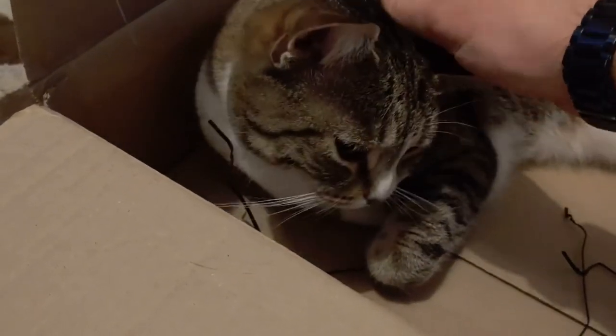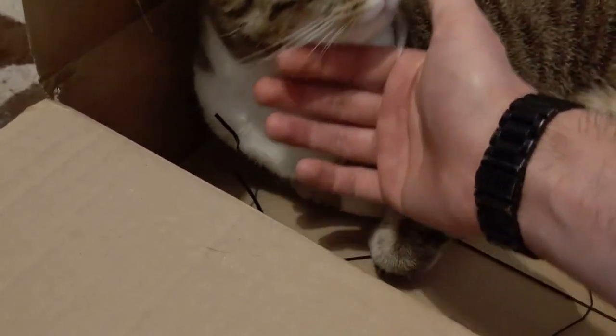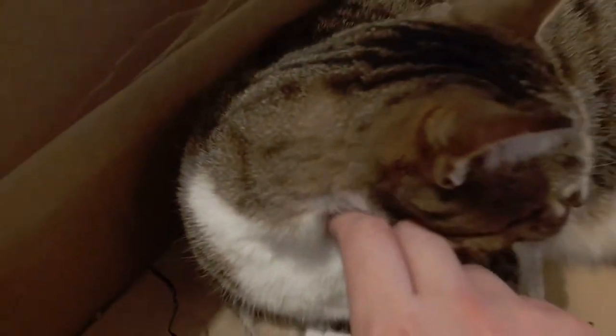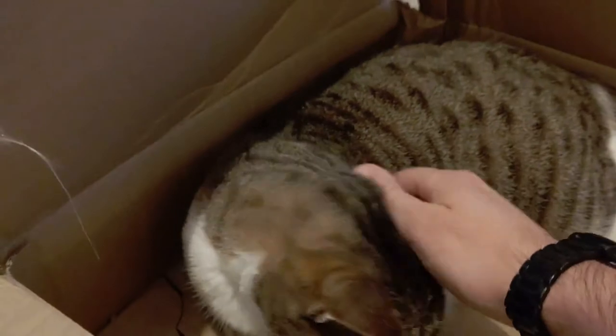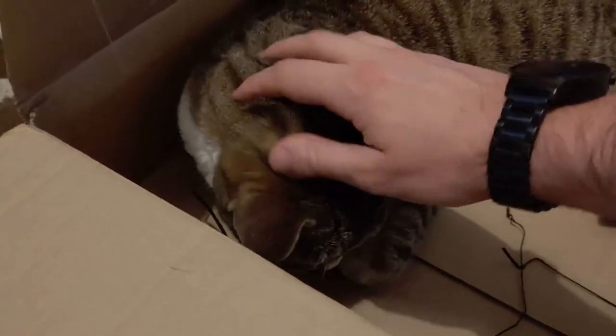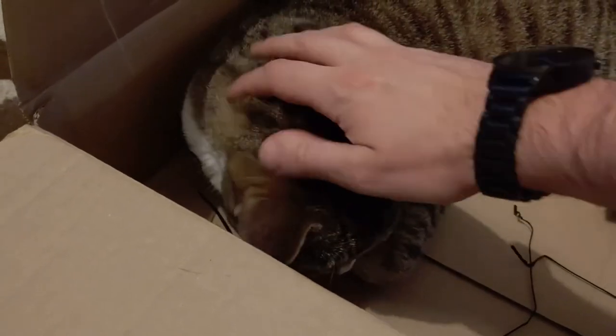You usually want to go around the base of the ears like this, you want to go under the chin like that, and that's basically what you want to do — you just keep doing that until she scratches you or bites you, or she doesn't want to be played with anymore.